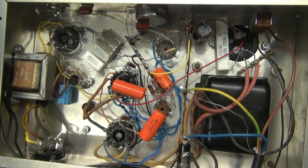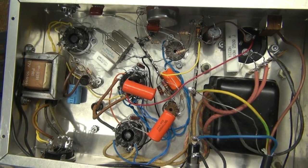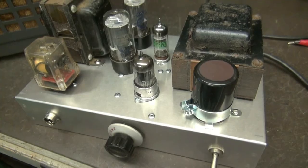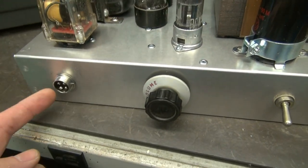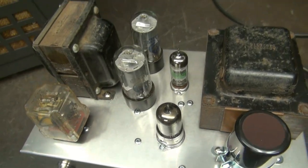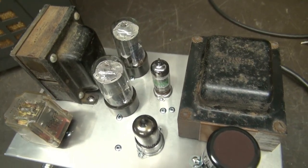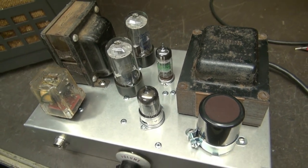We're going to give this thing a test and then work on getting it hooked up to a transmitter in the next video. Here's the modulator completed — top side. You can see the input microphone jack, volume pot, power switch, transformers, tubes, all that good stuff. It really turned out nice. Everything came right together — a good junk box special.